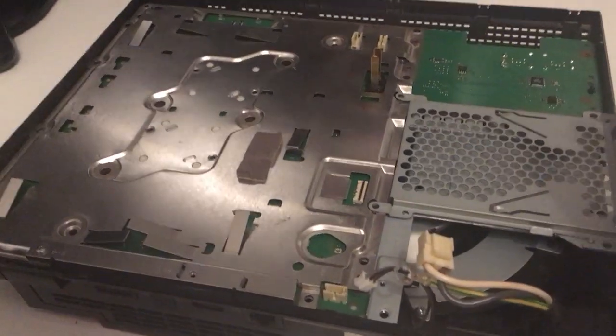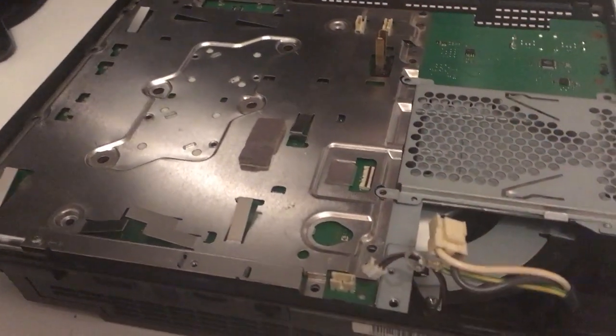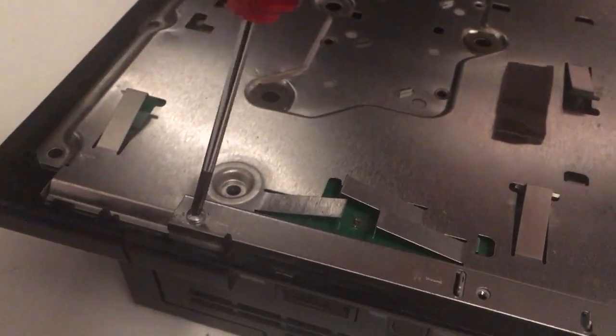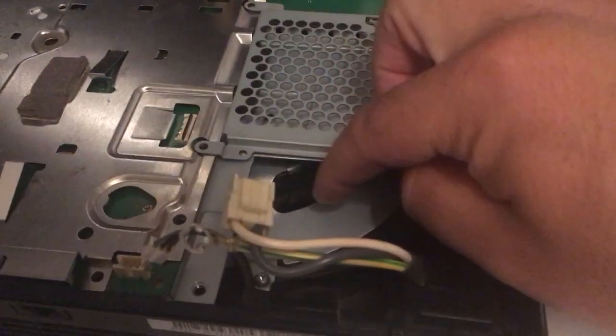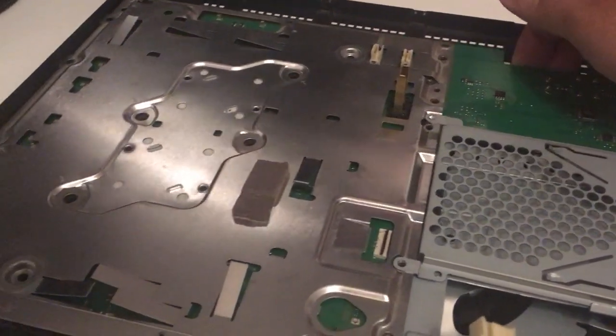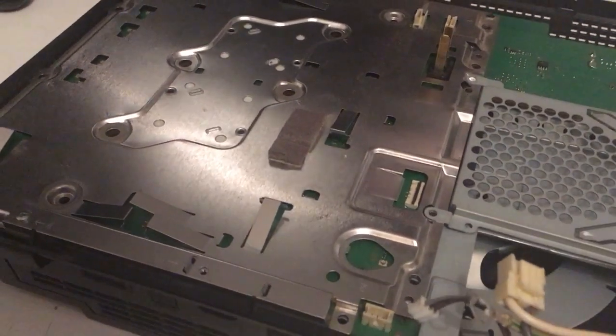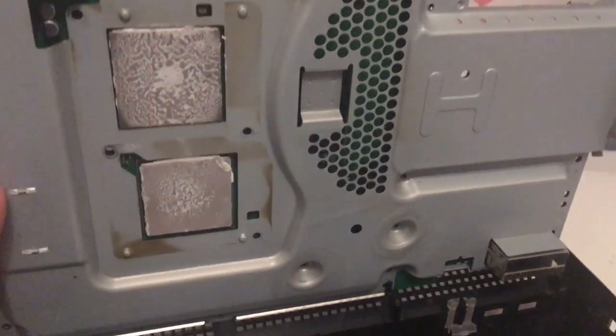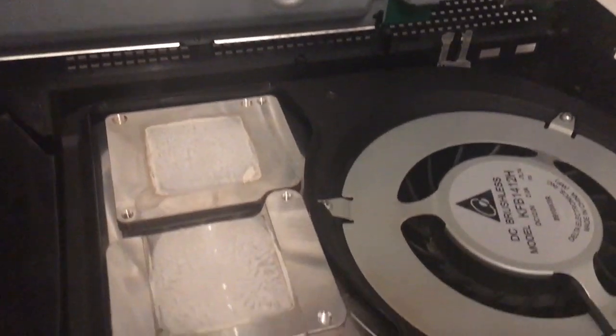I'm 100% sure this PlayStation 3 has been cleaned. I can see it on this screw down here - it's stripped so I can't take it off. It has definitely been opened before. Look at the fan - everything in here is clean. So it's odd that it still runs so hot. I hope we can fix it anyway.